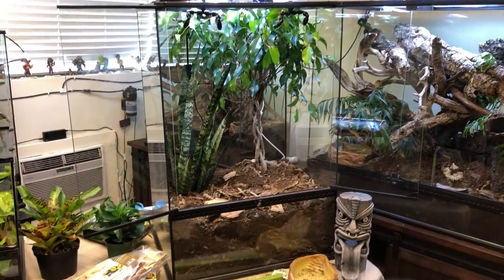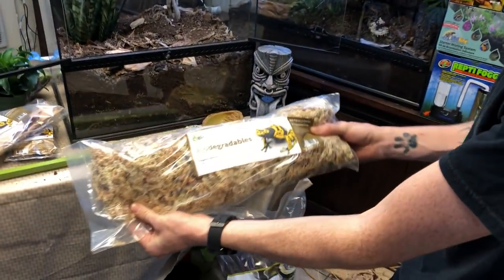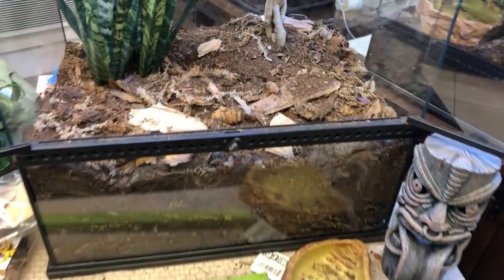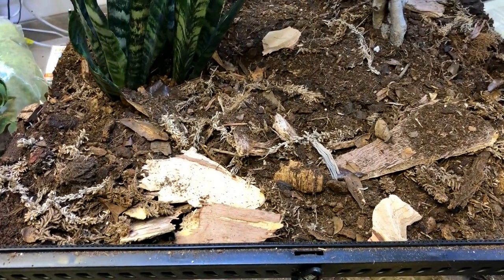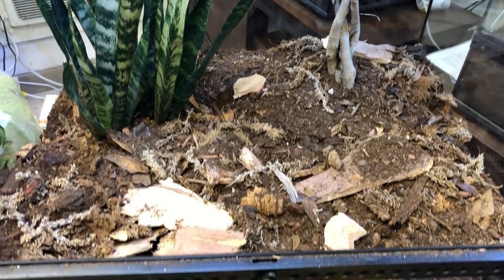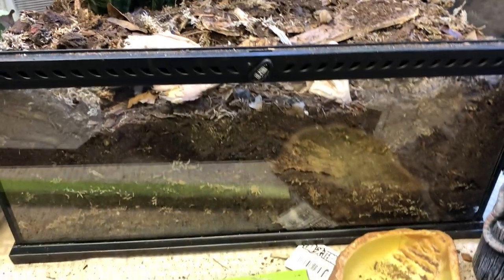I do have some sphagnum moss down here as well as leaf litter. Since these guys like to live on the forest floor, I'm going to be giving them a little bit more leaf litter than I typically would use.